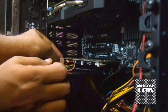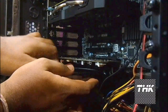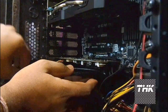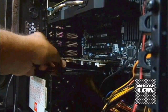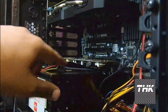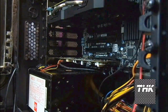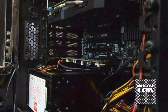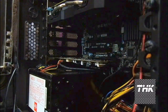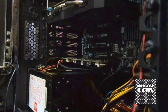Now we move ahead with the front panel audio header connector. This is the slot here on the sound card and it's pretty firm. It's plugged in. The extra connector is the AC97 audio header. So that's plugged in.